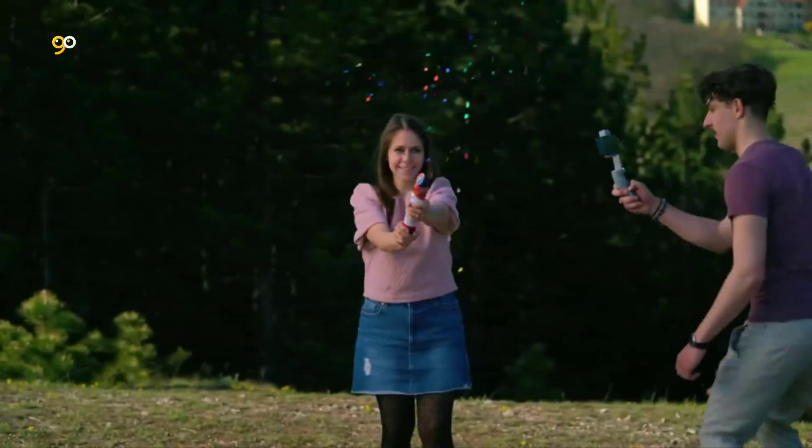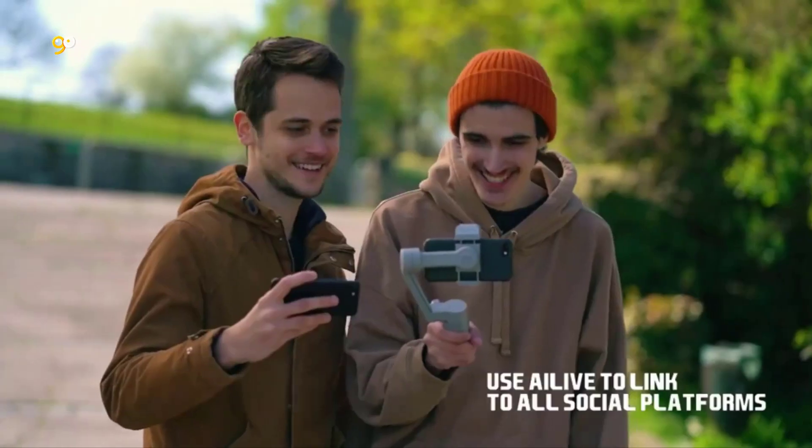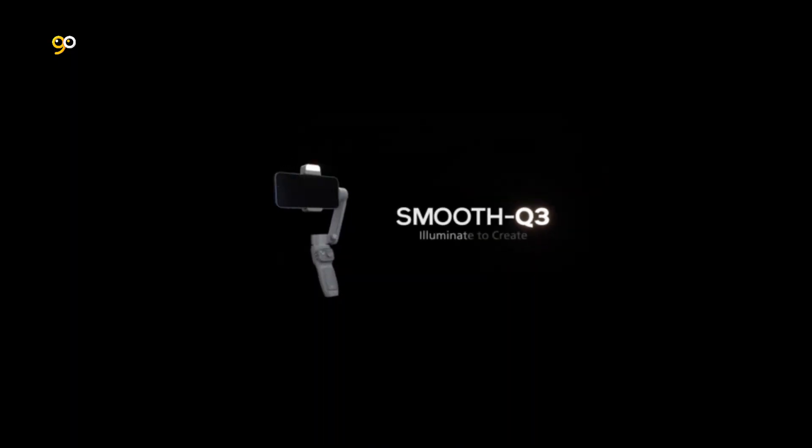Magic Clone Pano lets you clone yourself to show different sides of you — shoot multiple images and arrange them on the same screen for a fun, creative effect.